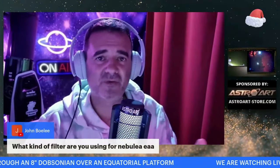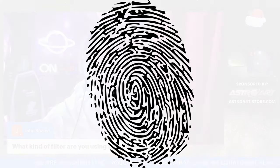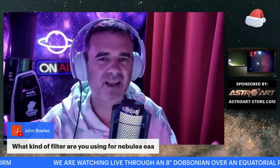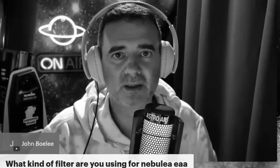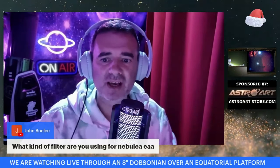As I am in Bortle 5, I prefer not to change filters because it's cumbersome. When I change filters outside in the dark, half of the time I touch the filters with my fingers. Then I have to come back inside to clean the filter, remove the fingerprints, and screw the filter again — all during the night. Sometimes it's cold. I know I'm a bit awkward with managing filters.